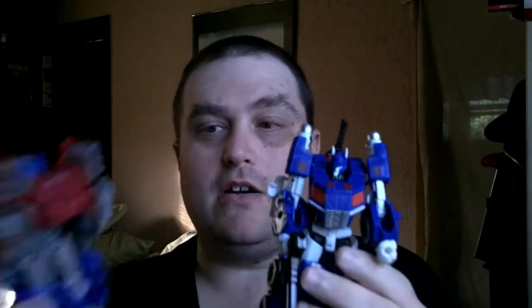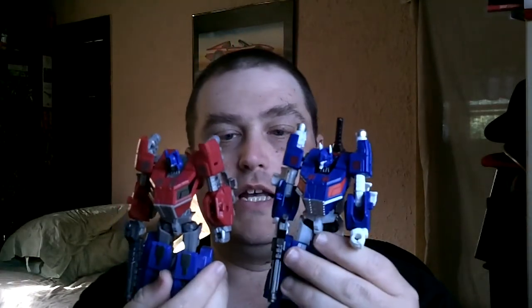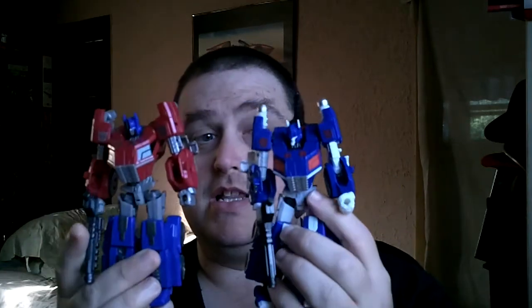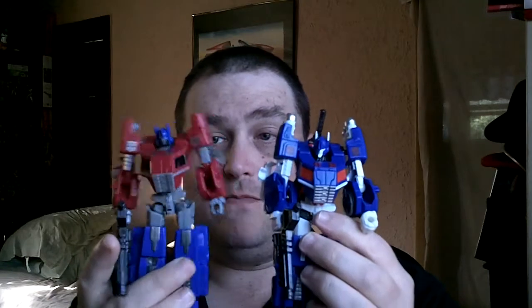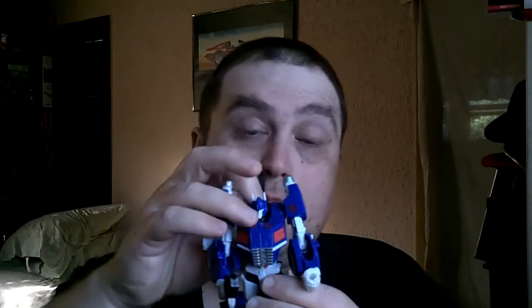Fall of Cybertron Ultra Magnus. He's the same mold as Optimus Prime, as you can see here. I like leaving the smokestacks up — it gives them a little bit more character. Same transformation and everything. But what I said on that live show is that this paint job looks a lot better on this mold than it does on Optimus Prime. It just fits the Ultra Magnus character perfectly, in my opinion.